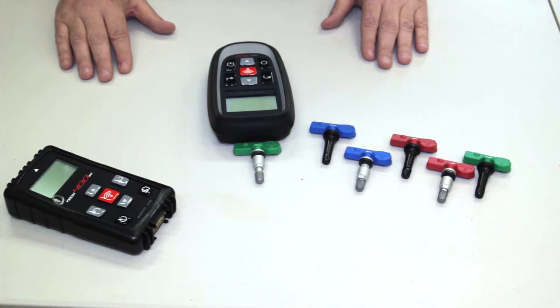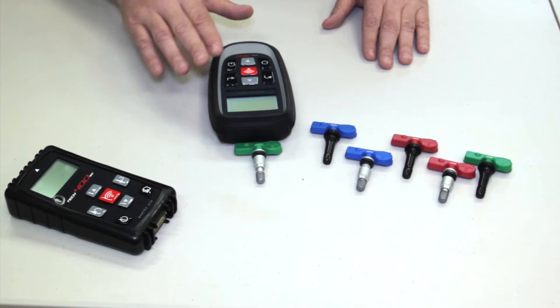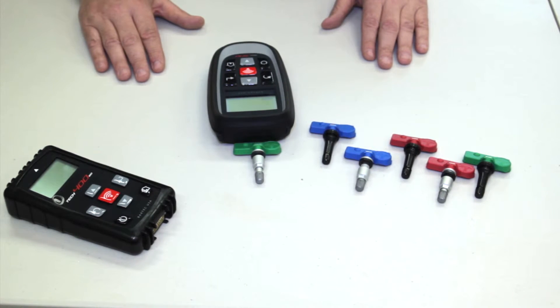Right now the tool is transmitting the quick sensor software from the tool to the sensor, and is creating its own unique ID for that application.